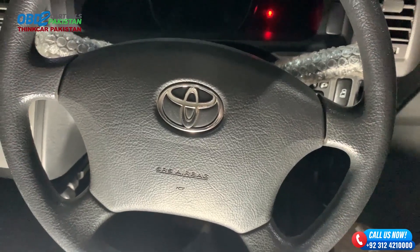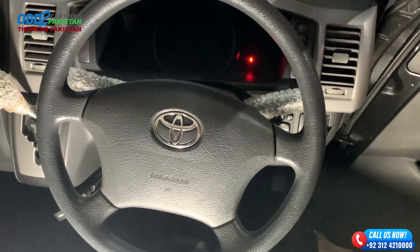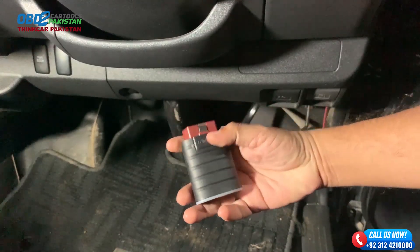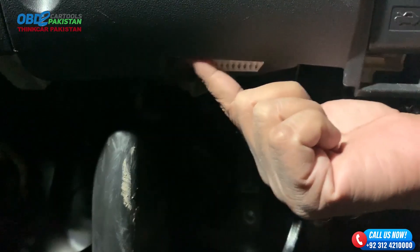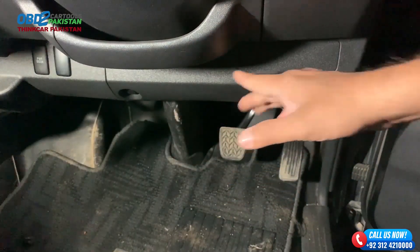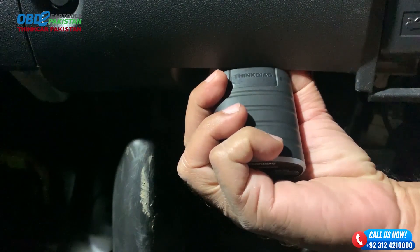Now that you're familiar with the ThinkTool Master, let's put it to work on a Toyota. We have a stunning Toyota right here with us, and we're going to connect the ThinkTool Master to its OBD port. The OBD port is usually located beneath the dashboard on the driver's side, so it's easily accessible. Once we establish the connection, we'll dive deeper into the diagnostic process.